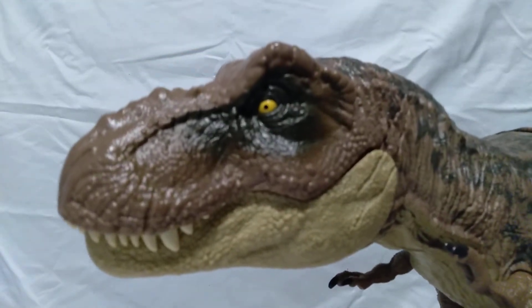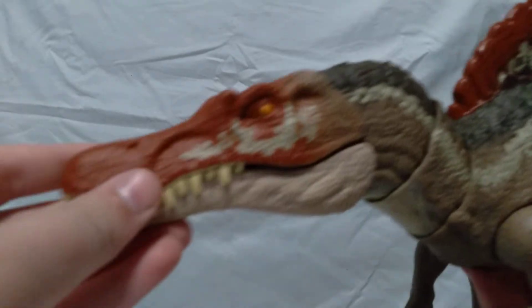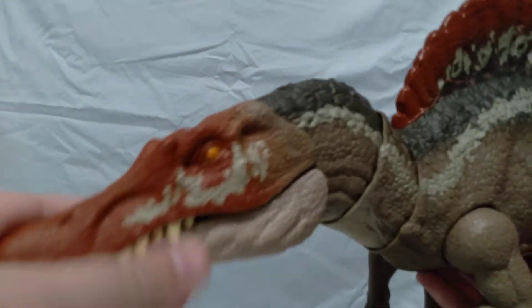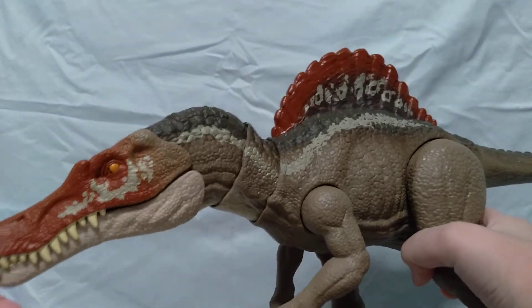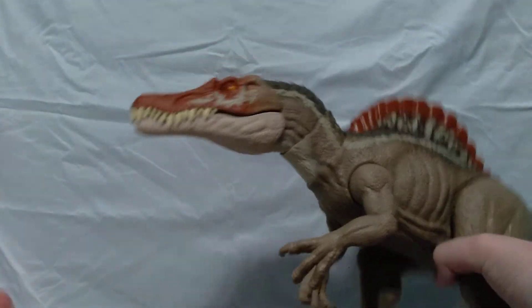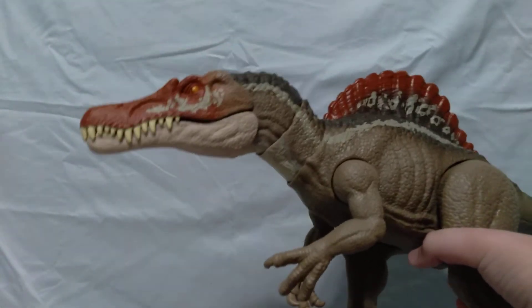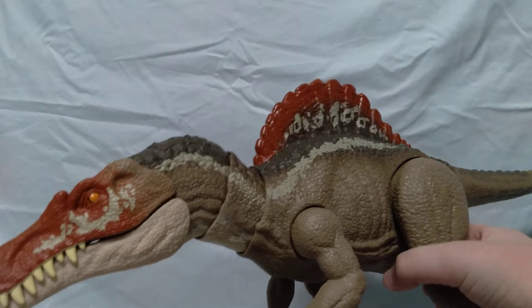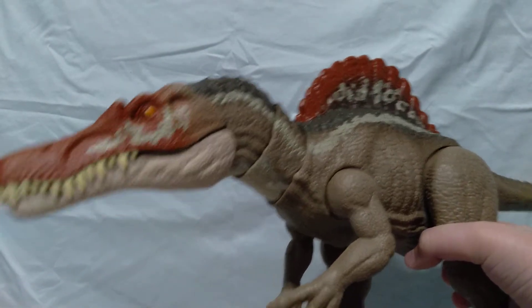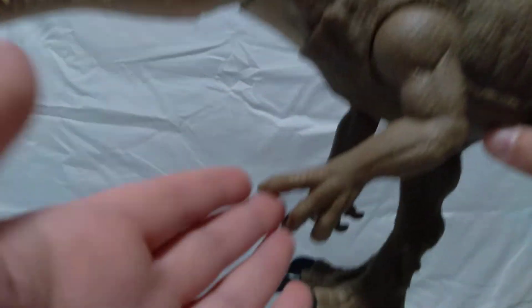Next up is one of my newer ones — it's a Camp Cretaceous Spinosaurus. I've wanted one of these because the Spinosaurus is one of my favorite dinosaurs from Jurassic Park 3. I wanted one really badly but they sold out of the ones I liked, but finally Camp Cretaceous came around and they made a new one. It has the color scheme of the one from Jurassic Park 3.